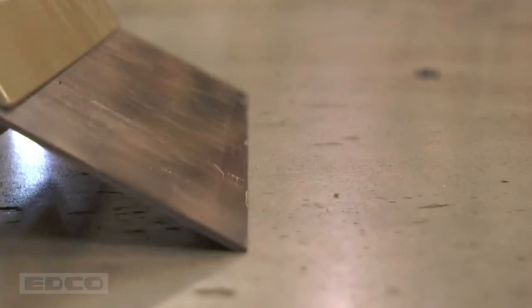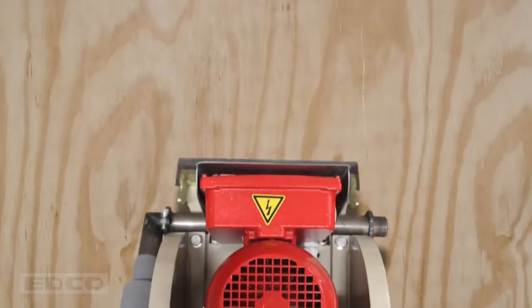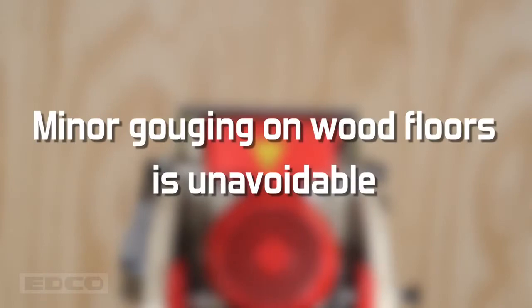On wood floors, the bevel should be facing down at a flat angle. Using a steep blade may cause damage to the wood. Remove material in the direction of the wood grain to minimize gouging. Minor gouging on wood floors is unavoidable.